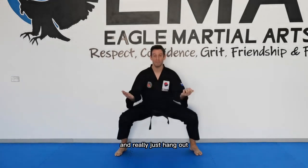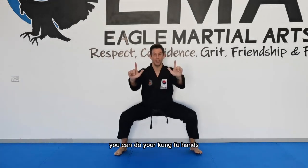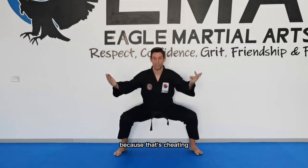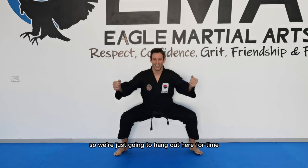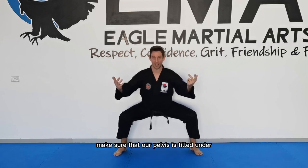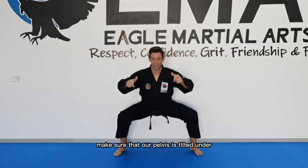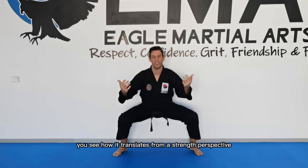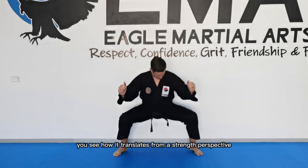Just hang out here. You can do your Kung Fu hands — whatever you want with your hands as long as you don't rest them on your knees, because that's cheating. We're just going to hold here for time. This is our starting point. Make sure the pelvis is tilted, knees pushed out. This resembles a wide squat, and you can see how it translates from a strength perspective.